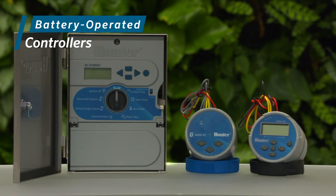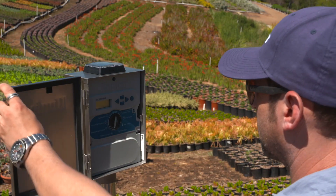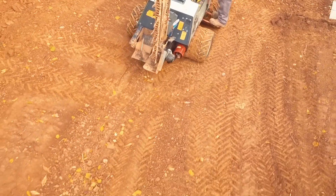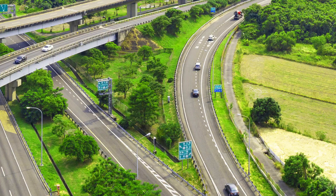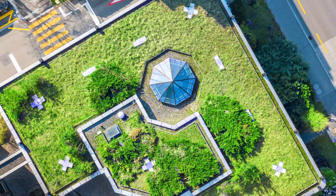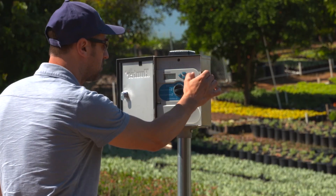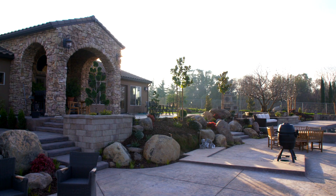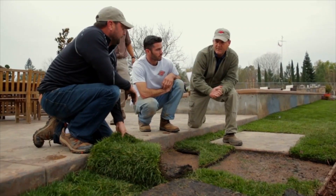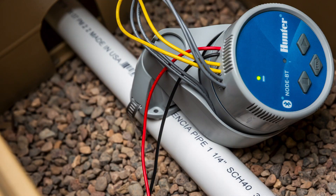Battery operated controllers provide irrigation solutions for many situations such as roundabouts, traffic medians, nurseries, and temporary irrigation applications such as construction sites, greenhouses, highway landscapes, lead buildings, green roofs, parks, and installations that prevent the use of a standard irrigation controller, areas where hardscape might inhibit the ability to run wire affordably, or times when a temporary solution is needed until a repair can be completed. Battery operated controllers can really save the day.